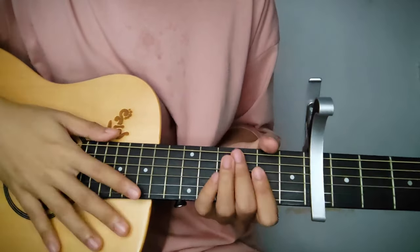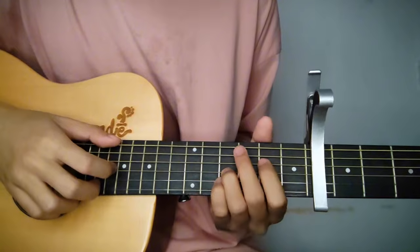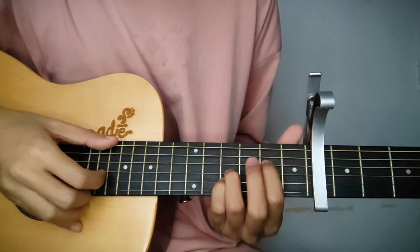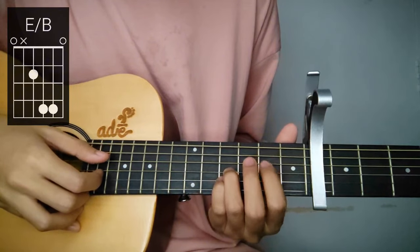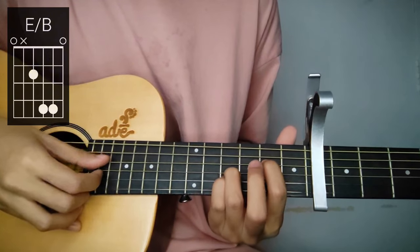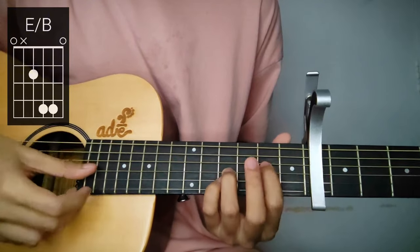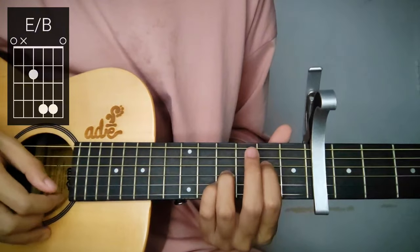Let's go straight to the intro. The first chord is E over B — how do you do that? 6th string open, skip the 5th string, go straight to the 4th string at the 2nd fret, and the 3rd and 2nd strings at the 4th fret. Leave the 1st string open.